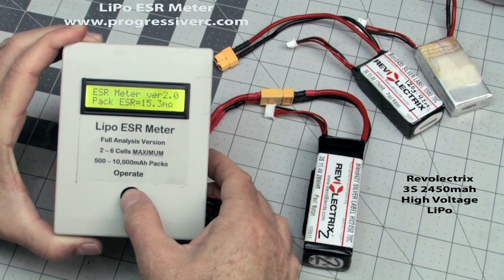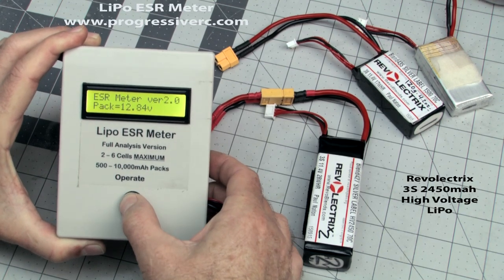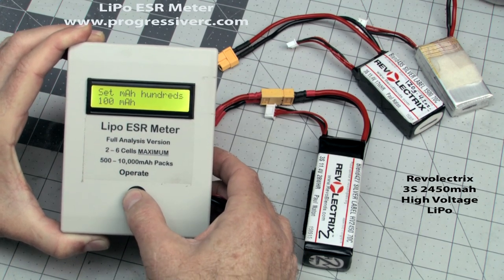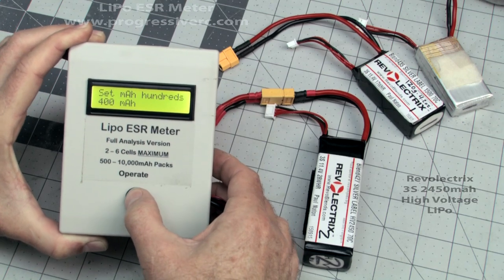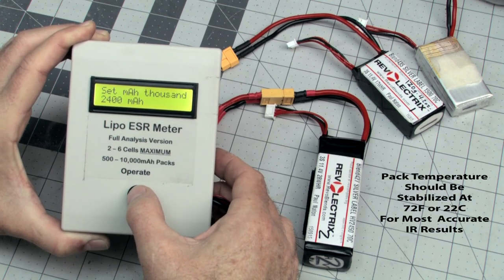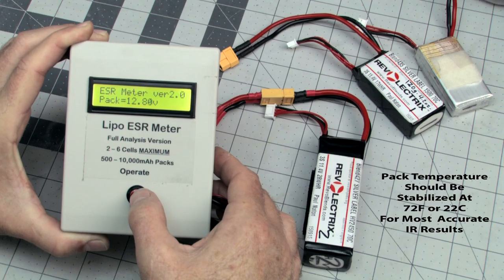We want to measure the internal resistance for each of the cells in this 3S pack. First, we have to set the capacity, so we're going to hold down the button. Let's go to hundreds — set this to four. Hold it down, set thousands to two. So now I've got a 2,400 pack set.